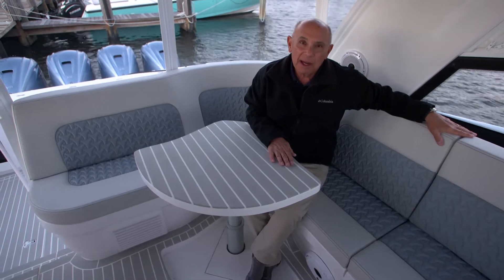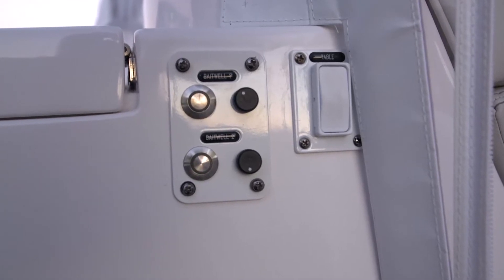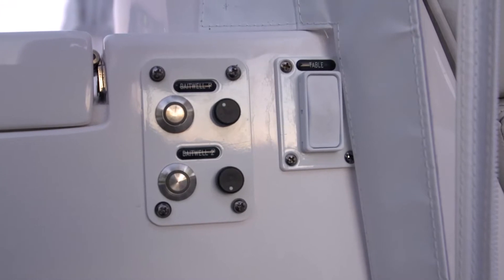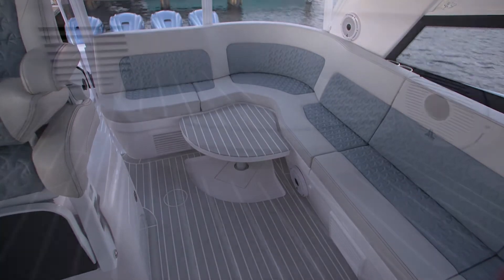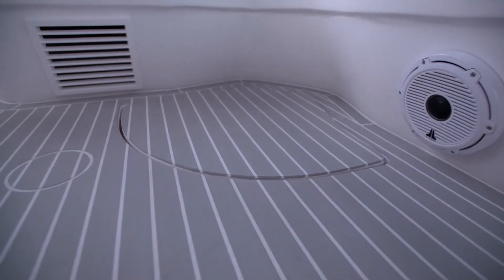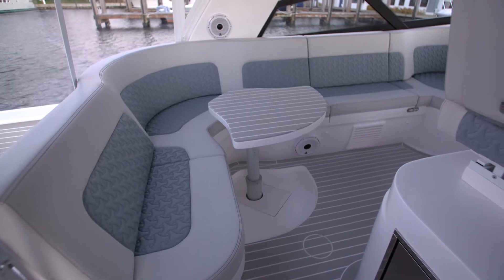To raise and lower the high-low table in the port aft corner of the seating area, there's a rocker switch located on the starboard side of the grill cabinet in the aft cockpit. To put the table all the way down, press the bottom portion of the rocker switch — this will give you more floor space in the helm area. To raise the table, press the top of the rocker switch and raise it to your desired level.